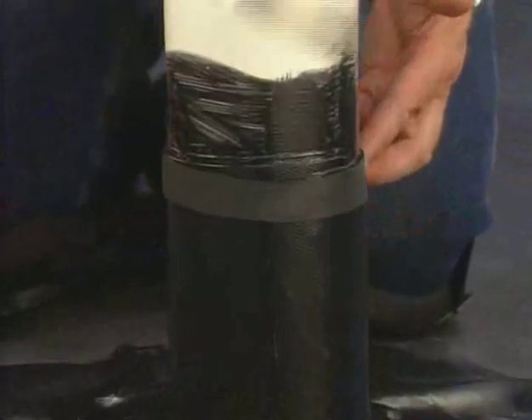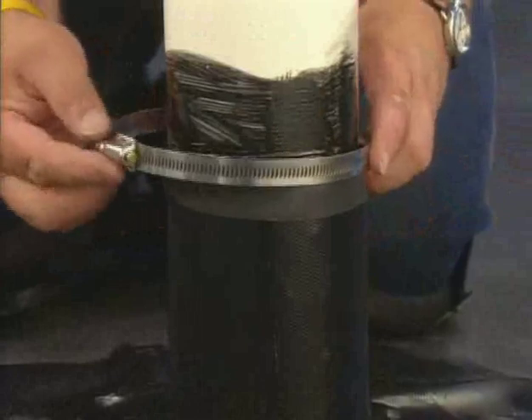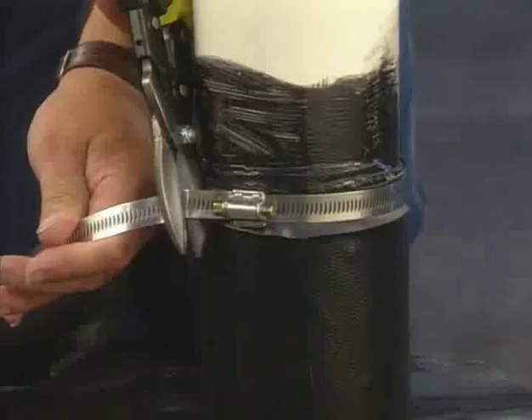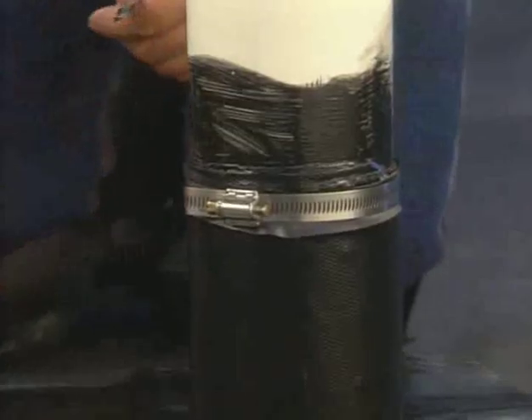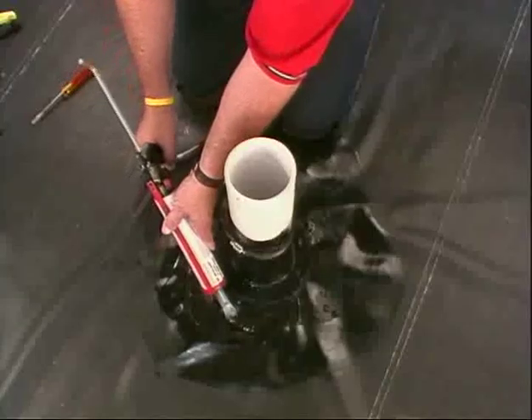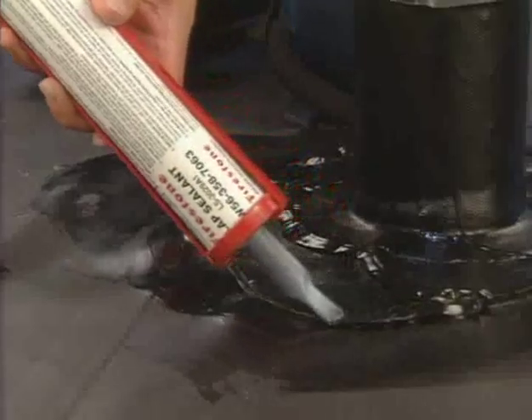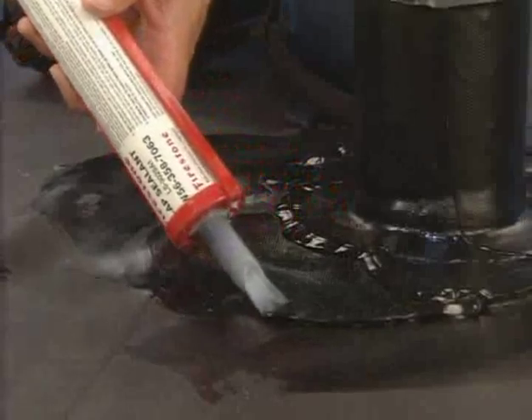Place the clamp over the FormFlash and tighten it, then cut away excess metal. Apply a continuous bead of Lap Sealant HS or all-purpose sealant to the top edge of the boot and over the edges of the base of the boot.